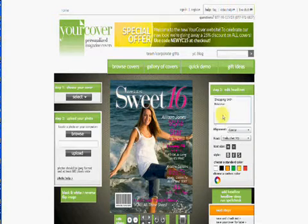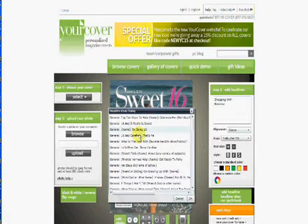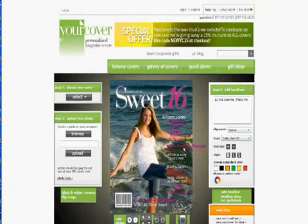Another option you have is to completely replace a headline. Click on Headline Ideas, and a pop-up box will appear with a variety of choices. Click one of the topics, and it will fill in and replace the existing headline. Now you can customize it to reflect the likes, dislikes, and true-life story of your cover star.